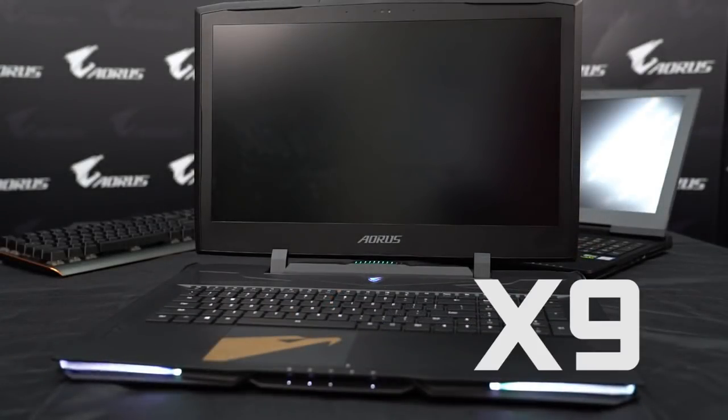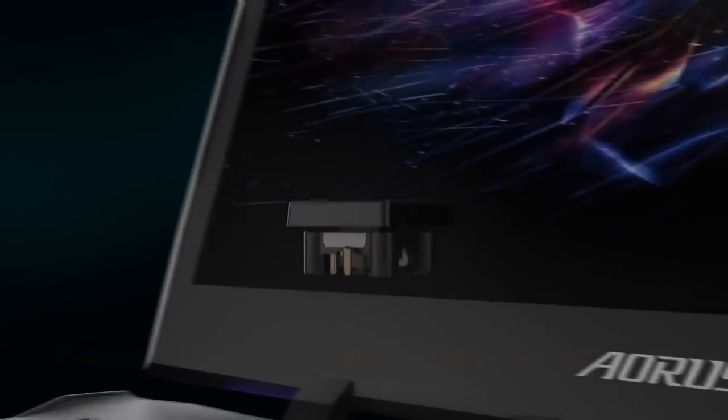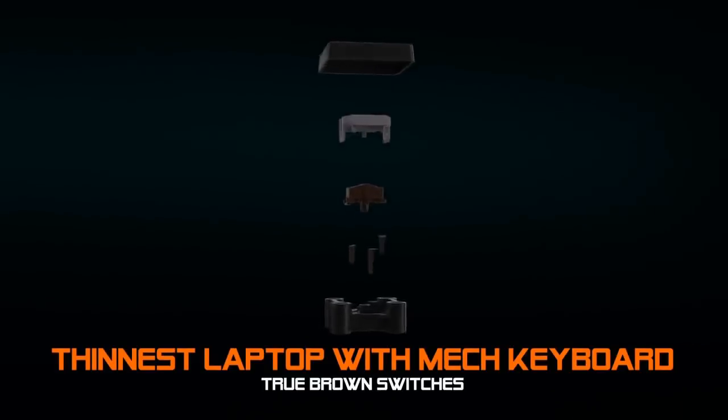Hi, this is Andy from AORUS and today I'd like to talk about the mechanical keyboard on a laptop. Mechanical keyboards aren't a new concept, and on the laptop — just like our X9 which was launched last year — there is one mechanical keyboard with the brown switch. However, it's not really easy to develop a good mechanical keyboard on a mobile device, so today I'd like to talk about how we made a mechanical keyboard which is perfect for the laptop.